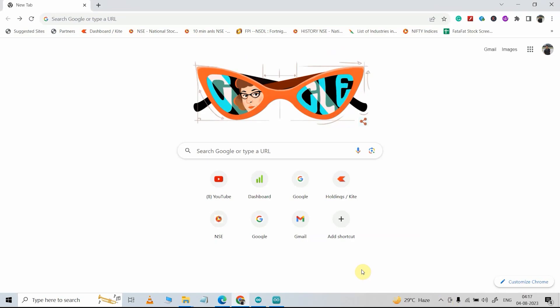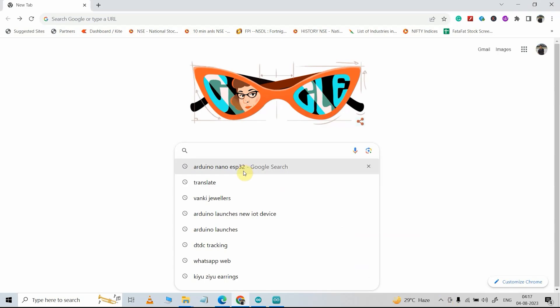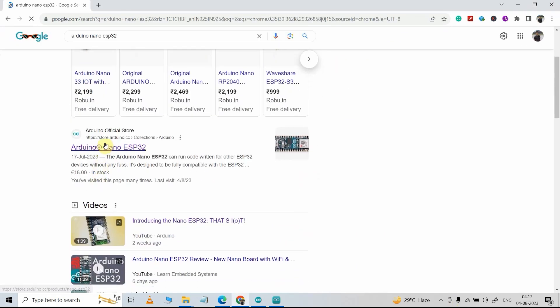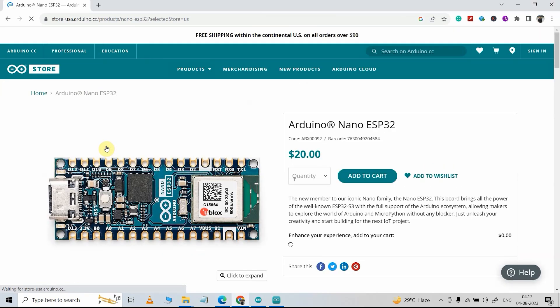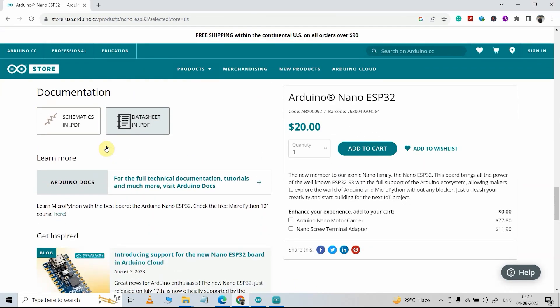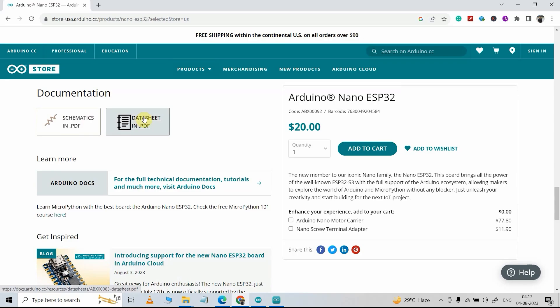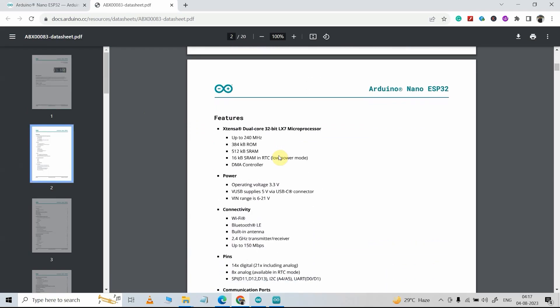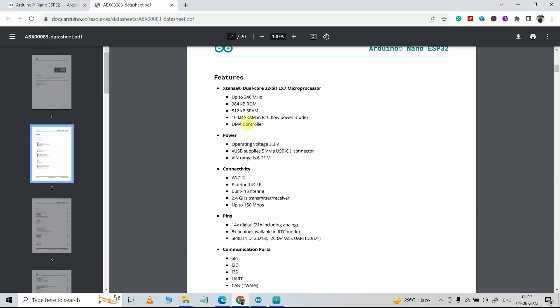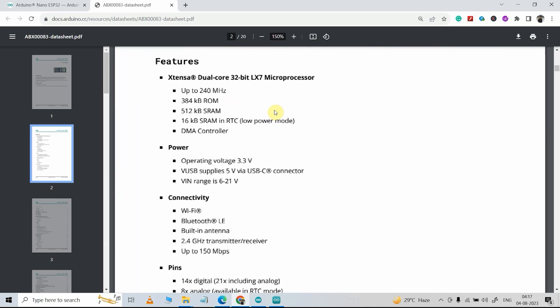First let me download the datasheet for this microcontroller. I will just Google Arduino Nano ESP32 and visit this page — I will also share the link in the description. I'll scroll down and from these two links I can download the datasheet and the schematic. Let me open the datasheet first. Here you can see they have provided all the details and highlighted the key features of this microcontroller.